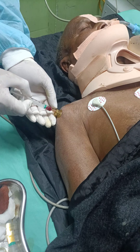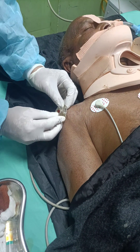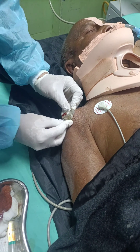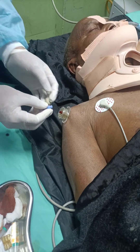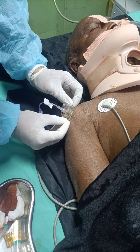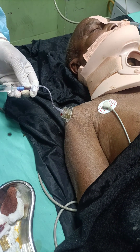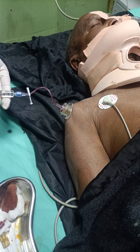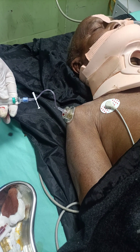We are in the bone marrow now — we'll fix the connector. Push 5 mL saline to open the bone marrow. You must not encounter any resistance.